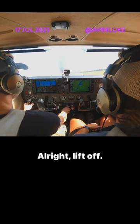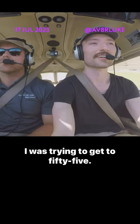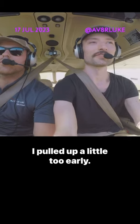All right, lift off. Lifted off a little early. Yep, I was trying to get to 55. I pulled up a little too early.